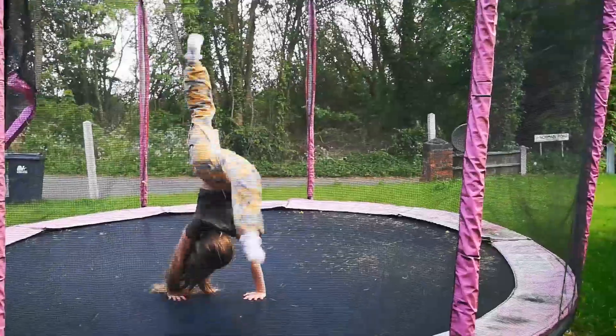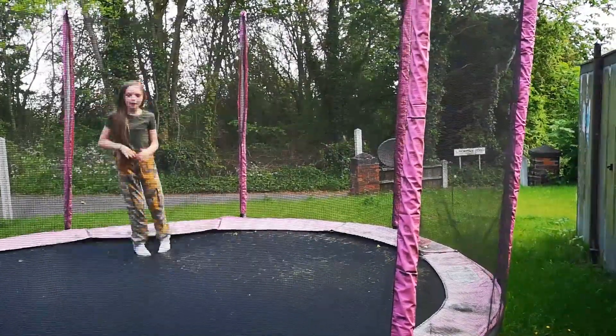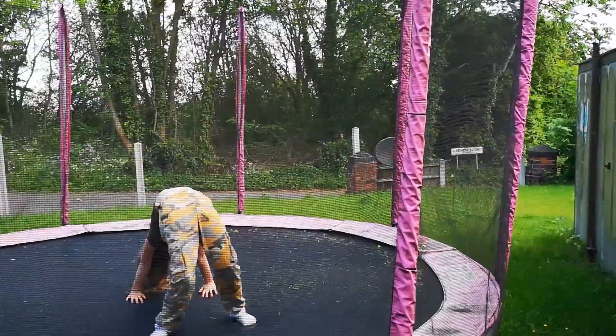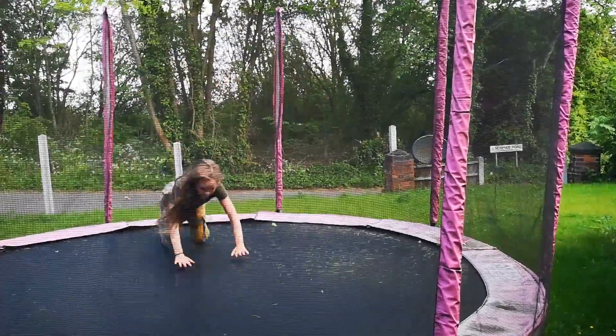So that's my back walkover. Now I'm going to show you my handspring. First, to do one, you have to jump on your knees and go up.